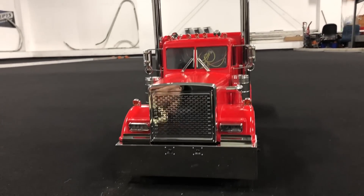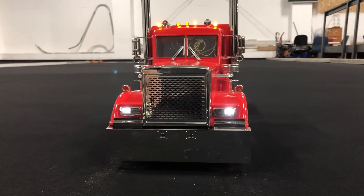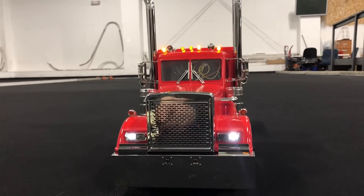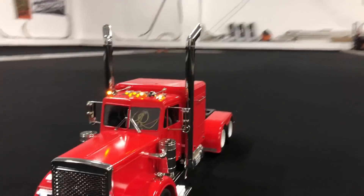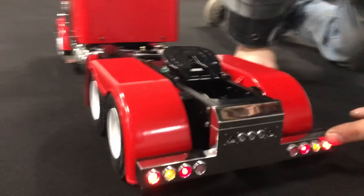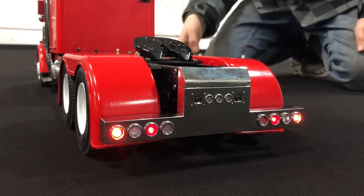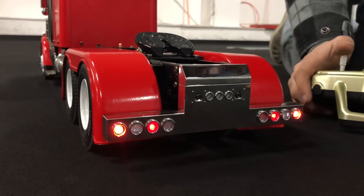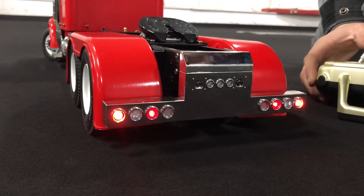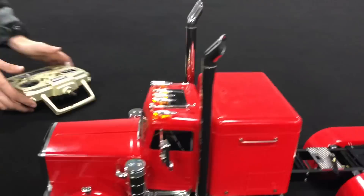All right, so we can try the lights out. I got hazards. I need to figure the lights out though. See if I can turn the hazards off - then if I steer right and left we get signal. Check the front - signal's in the front here too.